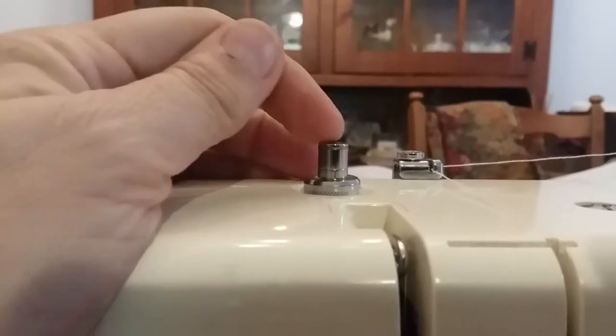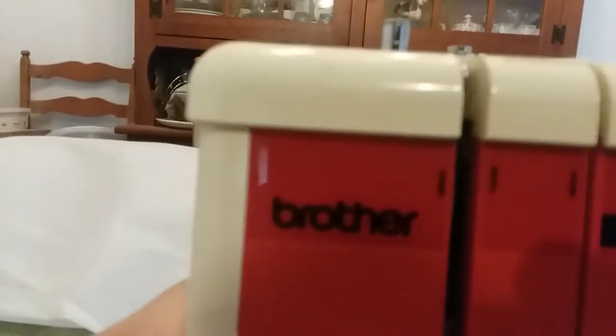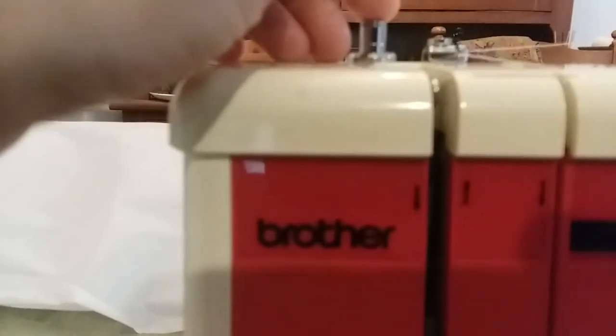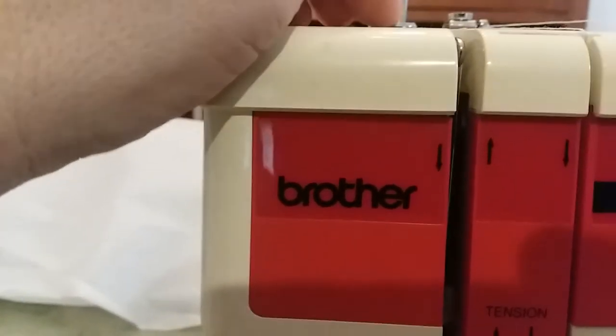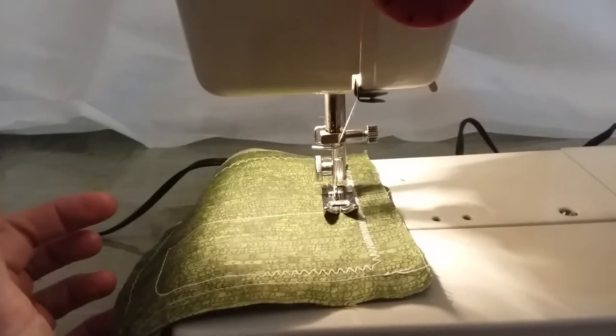This is your presser foot pressure — it pushes the foot down to make it pressurized. Right now I have it set mediocre for cotton; cotton is actually right here, but I have it down a bit because this is really stiff cotton. To turn on the machine, push this little button right here and it turns on — see, there's a nice little light.